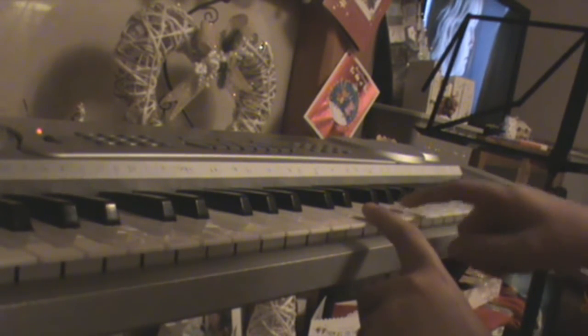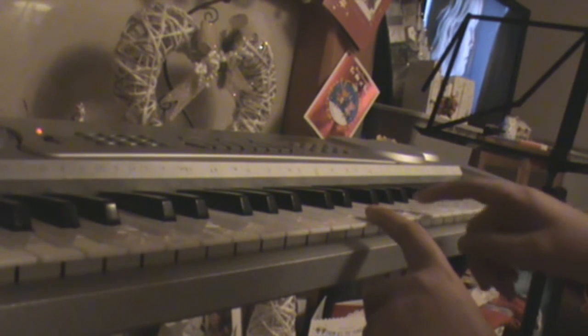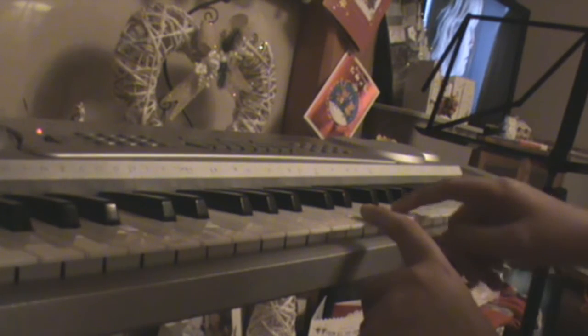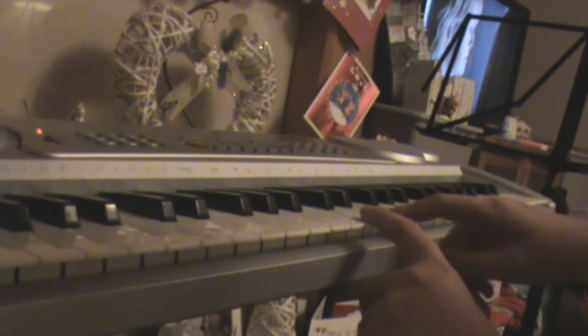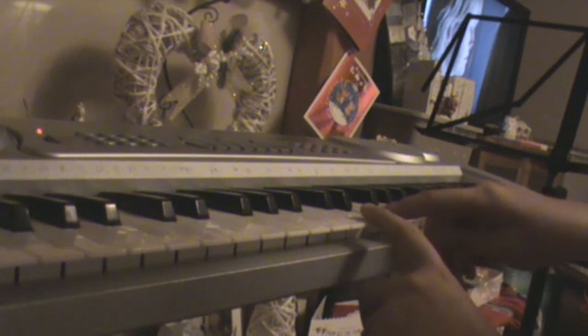You've got that, then you go back to the G and go. Then you move down again and again. But you only play one on that last one.